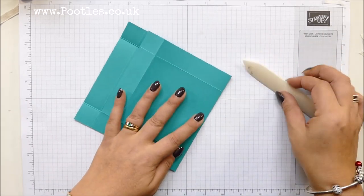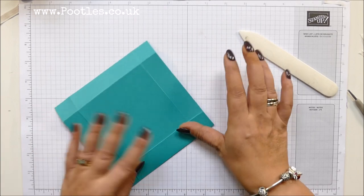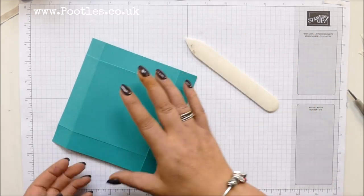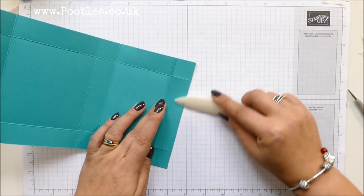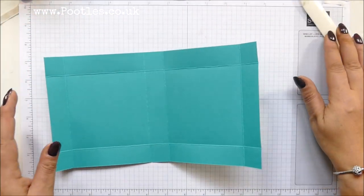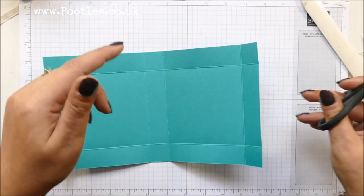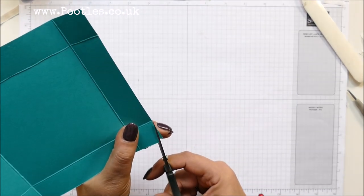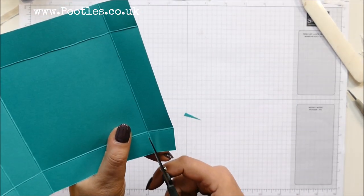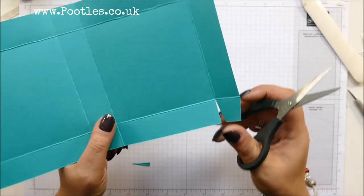If I was to make you a stack of boxes in any colours, what would you like? What would your favourite colours be? My favourite colour in the Stampin' Up catalogue is Cherry Cobbler. But I love all of the reds — I'm a real red girl. I like Real Red as well.